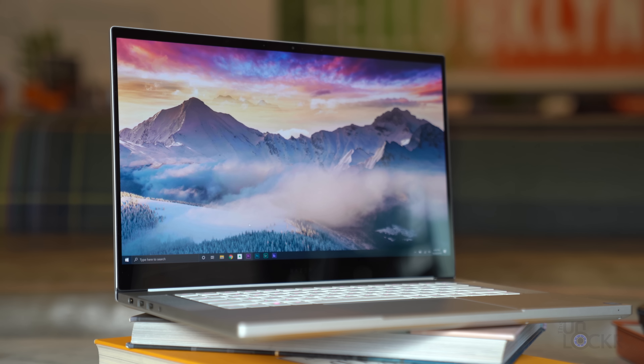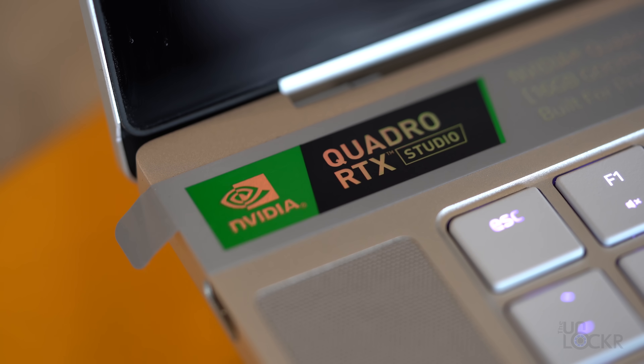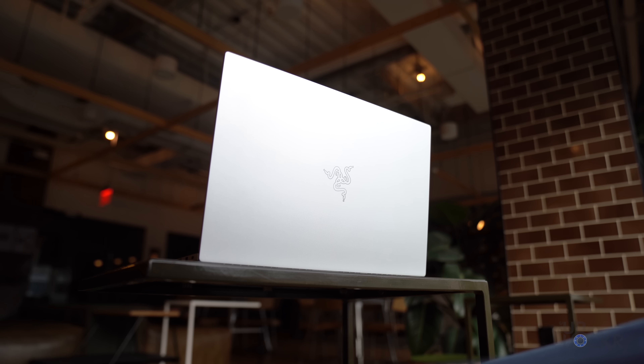I'm kinda excited about this laptop, I'm not gonna lie. This is the new Razer Blade 15 Studio Edition, and I'm excited because of the GPU power sitting under this hood. This is one of the first laptops to market with the Nvidia new RTX Quadro 5000 GPU.